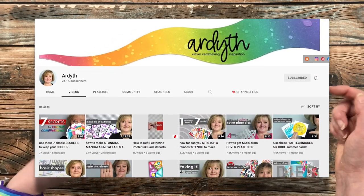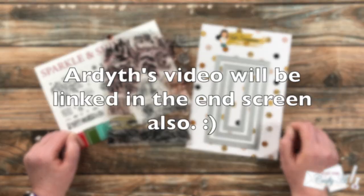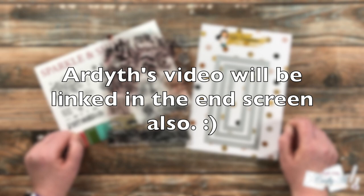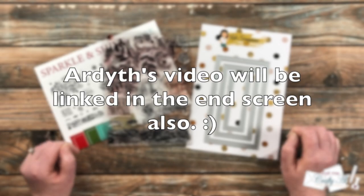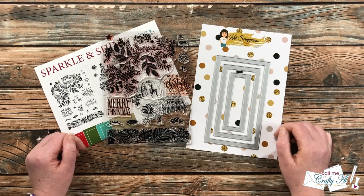If you don't already follow Ardeth here on YouTube and over on Instagram, I hope you will — I have those links in the description box below. Also at the very top of the description box is her video for today's collaboration, so don't forget when you're done here to go see what she has created.